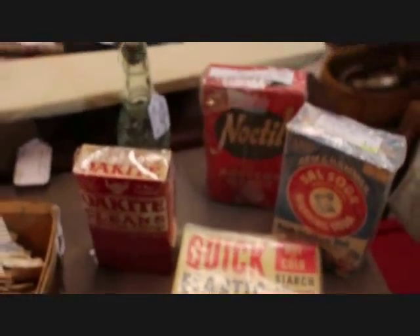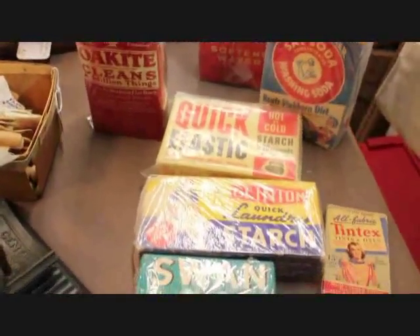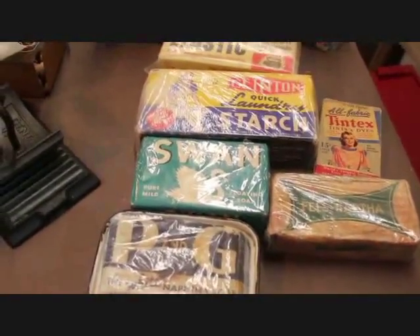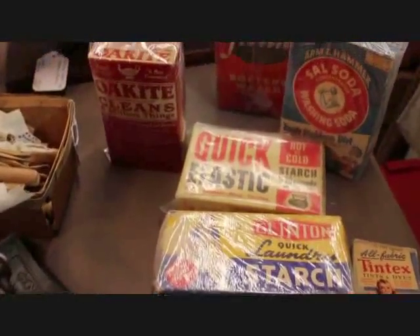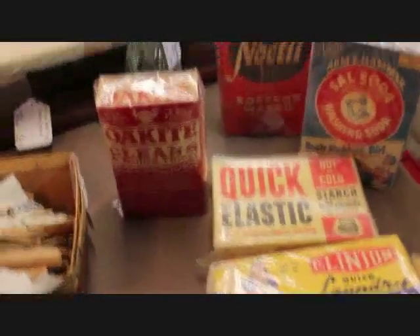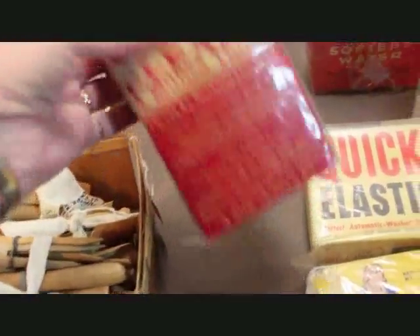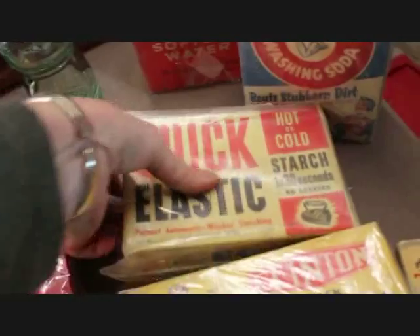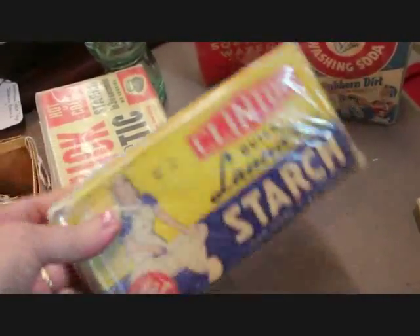I have a number of advertising laundry pieces, and a lot of people use these in their laundry room — they'll put up a little display of early wash day pieces. I in fact have one small shelf in my laundry room and I'll include a picture of that at the end of this video. Among these are Okite, which is a detergent, priced at $12; Quick Elastic Starch priced at $15; and Clinton Quick Laundry Starch priced at $10.